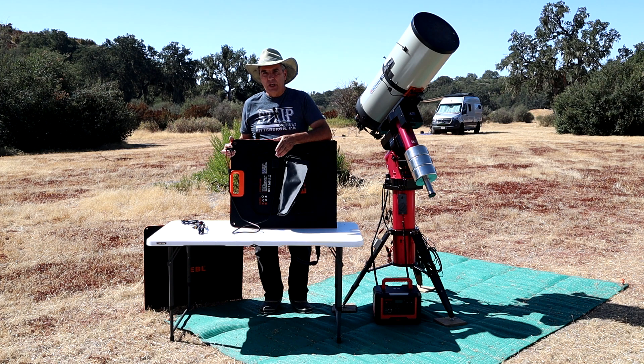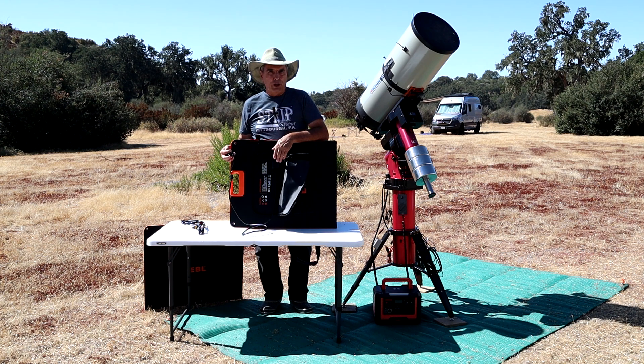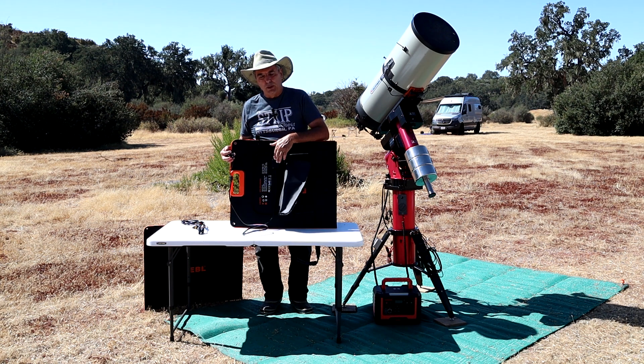One improvement I'm very happy EBL made is in how they connect the cable to the solar panel itself. On the 100-watt panel, there's really no solid strain relief to prevent the cable from being tugged and pulled loose from its connection. On this one, they have a really nice plastic input port that is very rigidly attached — excellent strain relief. You're very unlikely to pull this loose by accident, and I think they ought to do something similar on their 100-watt panel as well.